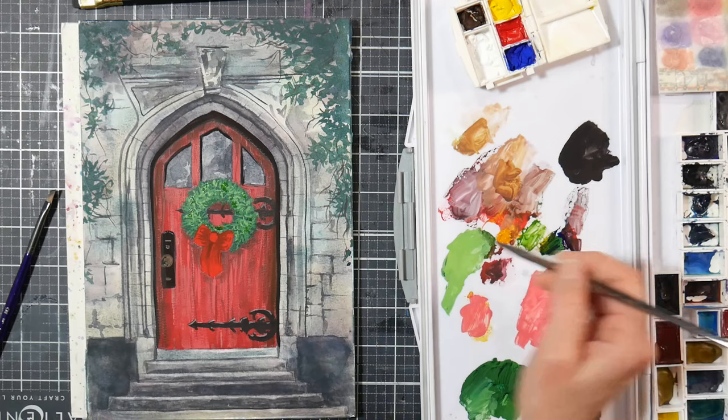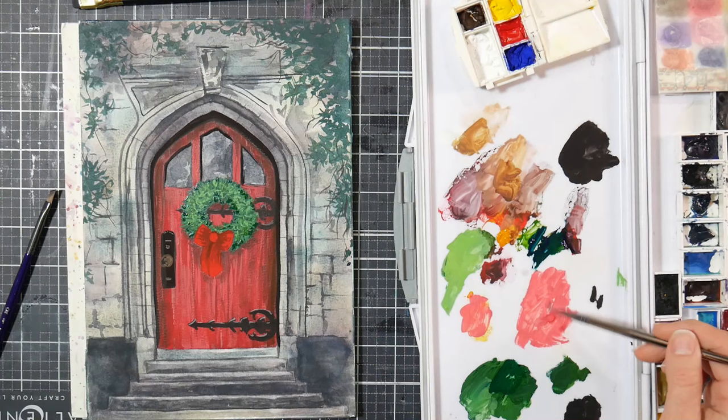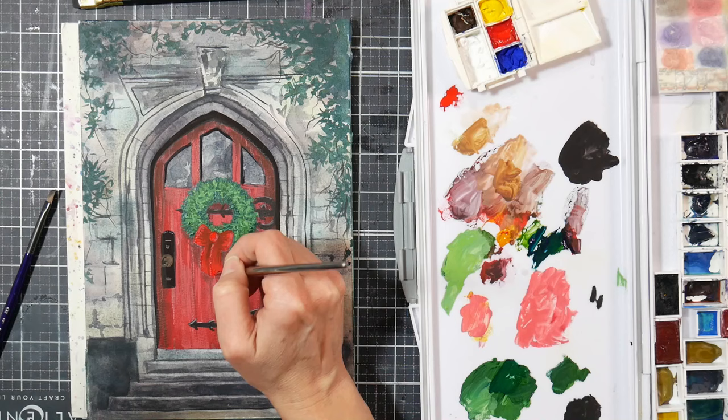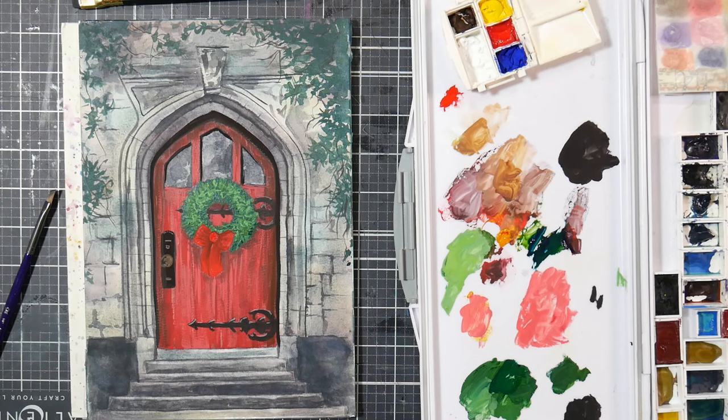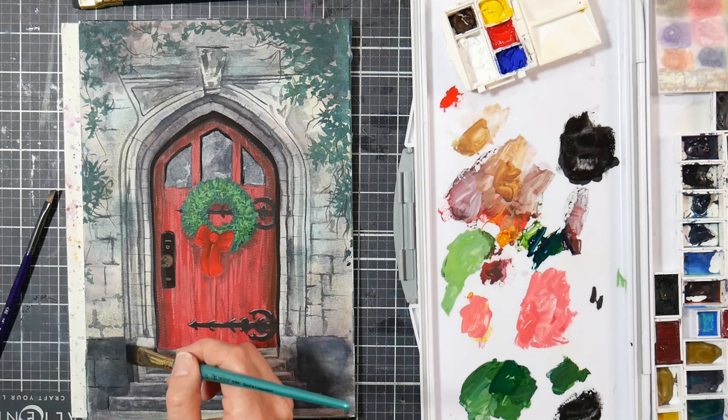Now I'm adding a highlight for the wreath. The wreath in the reference photo is very dark — almost black looking — but I wanted the wreath to be the focal point since this would make a nice Christmas card. So I'm mixing a little bit of white with the green I had mixed earlier and doing just a little highlights. I'm also brightening that bow, because the bow really isn't as bright as I wanted it to be — probably because the door ended up a little bit brighter than I was first planning. Just keep your contrasts in mind and make sure your focal points really do pop the way you want them to.